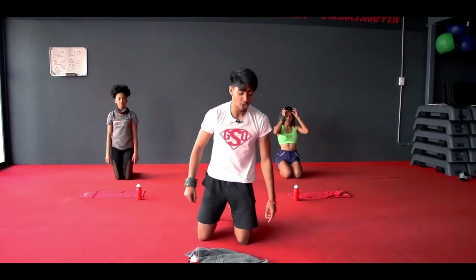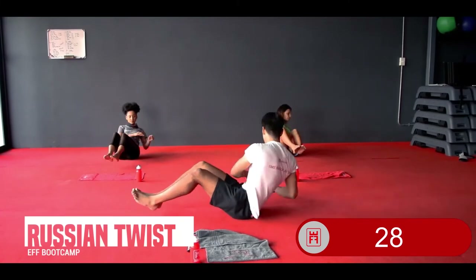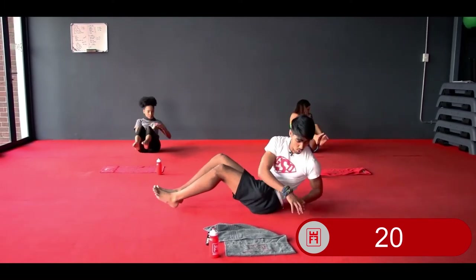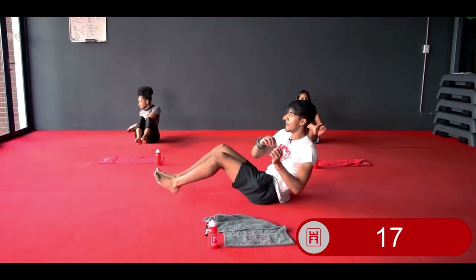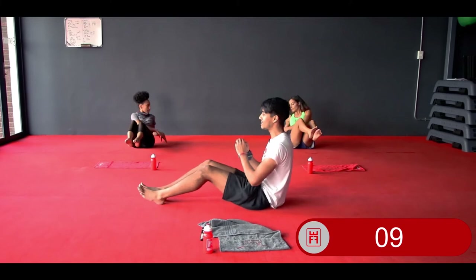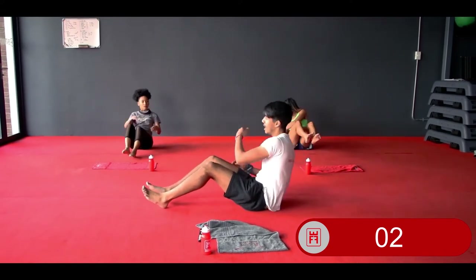Your next one — Russian twist. In 3, 2 — let's go. Legs up, twisting your entire body side to side, head following your hands. Keep it up. 10 more — keep those legs up. If you cannot keep your legs up, legs down and keep going. 3, 2, and relax.